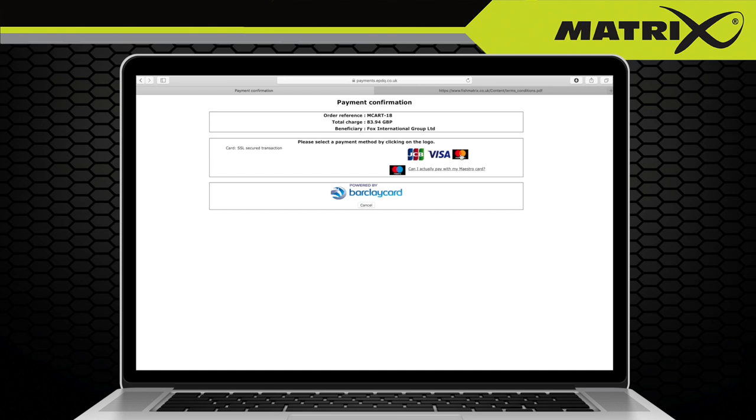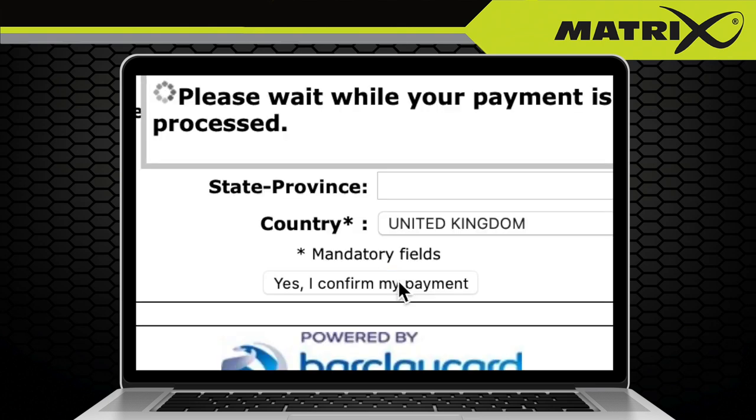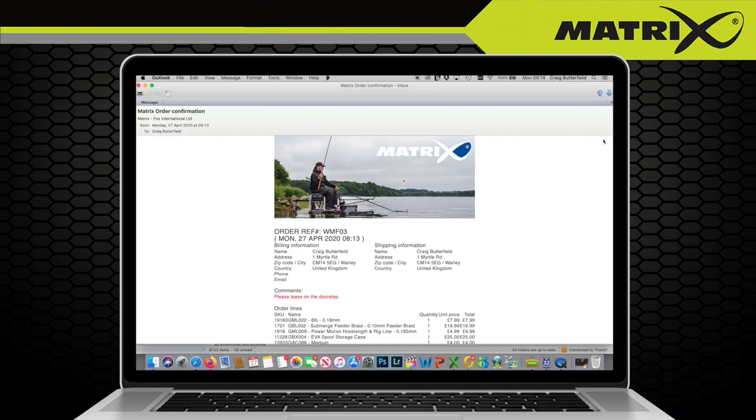You will then be transferred to Barclays where you will need to select the type of payment card you wish to use. Fill in all of the required card information, then click 'Yes, I confirm my payment.' Your payment will hopefully be successful, the receipt of your order confirmed, and you will receive a confirmation email with your order reference number shortly afterwards.